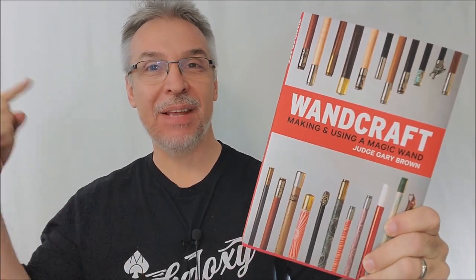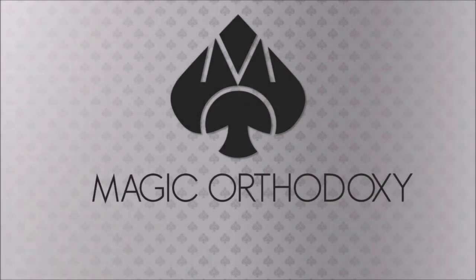Hey everybody, welcome back to Magic Orthodoxy. My name is David and this is a Magic Book Review. Welcome back to the channel. Thanks for being here.